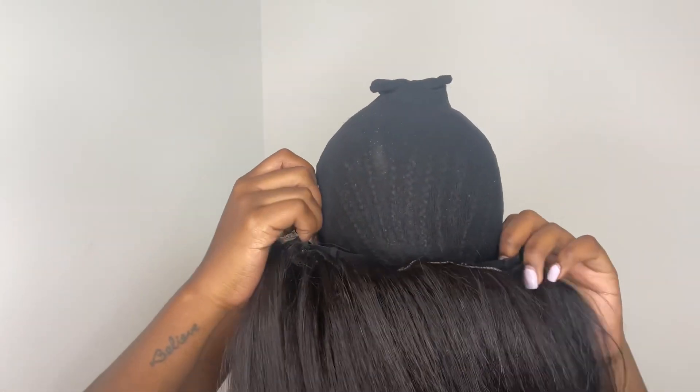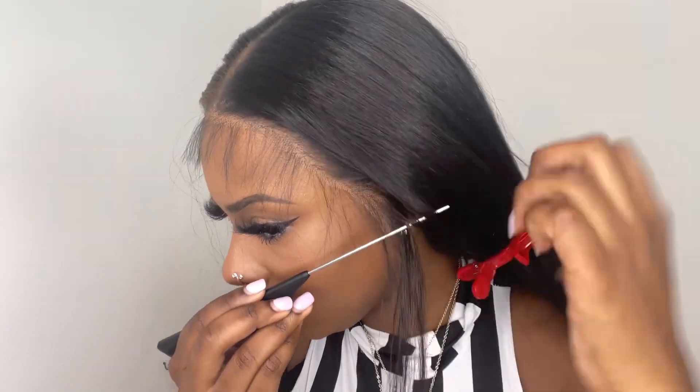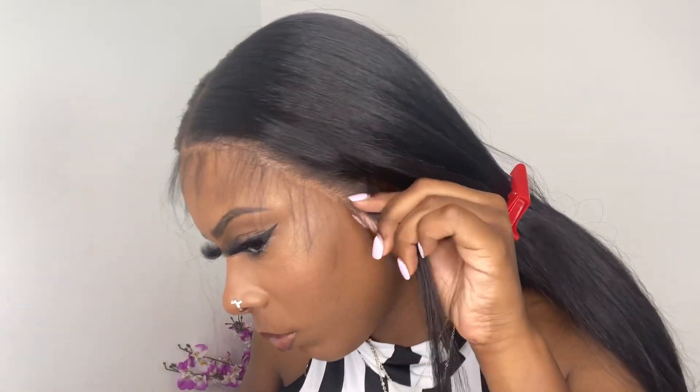This is how it looks after I put it up in the half up half down style. The hairline on the wig is longer than my natural hairline, so to get it to line up with my hairline, I'm going to cut off some of that extra ear tab.